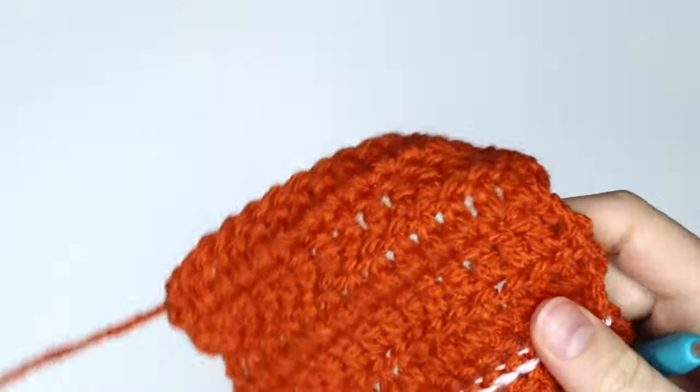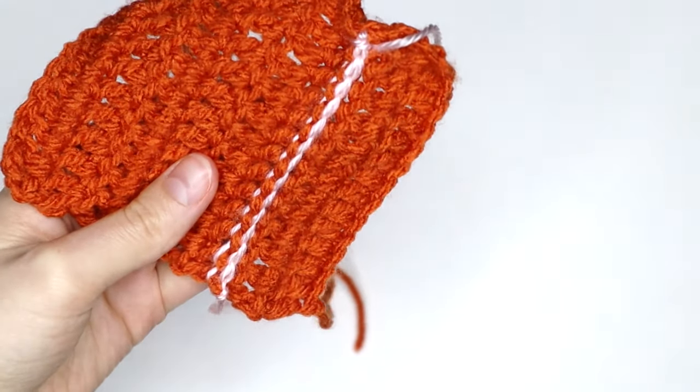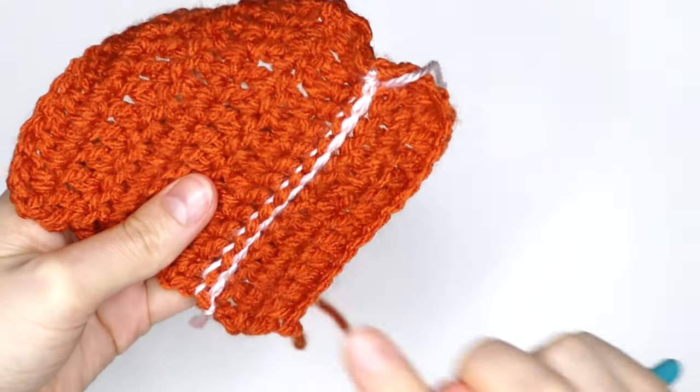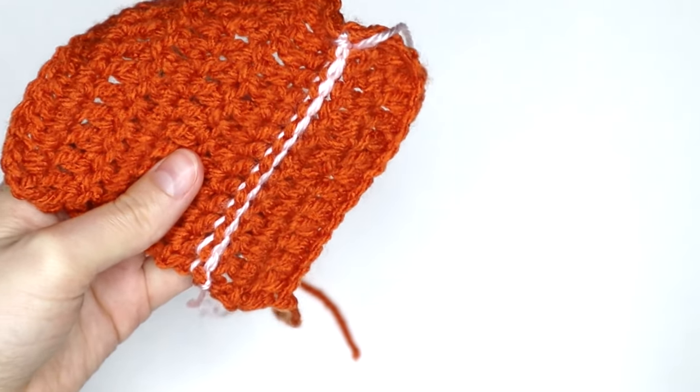And now it's time for the scary part — the cutting. Now that every stitch is secured, we know that our work's not going to fall apart, which is what we want.